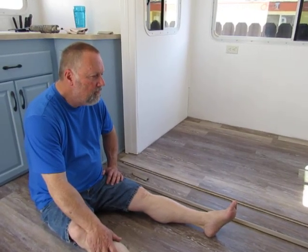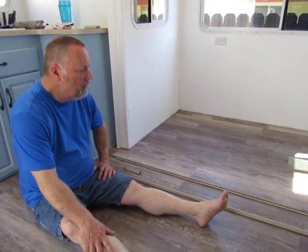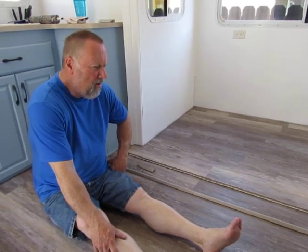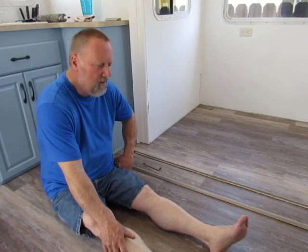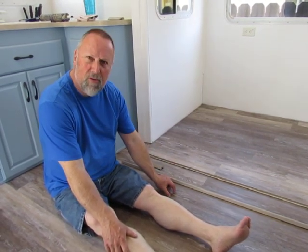Hi, we're back in our fifth wheel. This is I'd Rather Be Camping. We've been working on the floor and I thought I'd have my husband explain a little bit about how we're doing the slide out. We're using a lower floating vinyl floor. It has two sticky tabs — one sticks to the other. It's pretty easy to lay down and it's real durable.